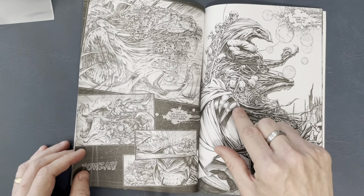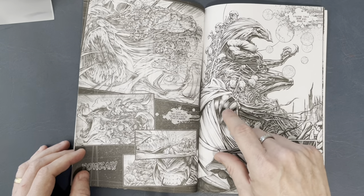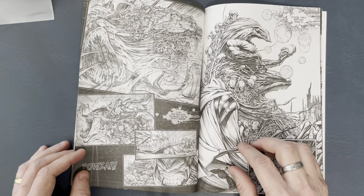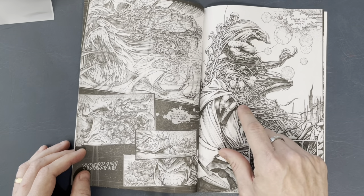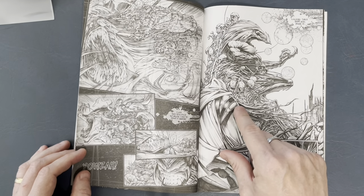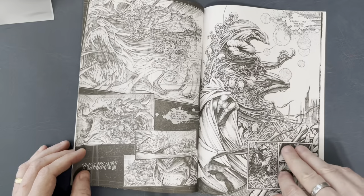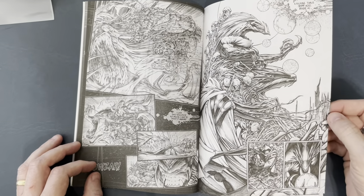Look at this — this should be black right here, and this should be black right here. Hold on, maybe not. Maybe when this is colored it would be a different color, because it's every other one. So maybe it's not supposed to be black — maybe it's snot. I said snot. Gross.